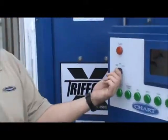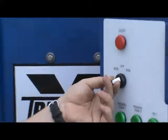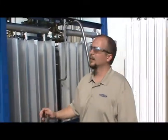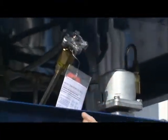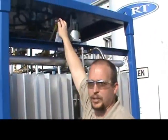Now you need to switch the unit to run. Open up the gas use valve to equalize the process vaporizer and the house lines. Use the leak detector to make sure you don't have any leaks in the process vaporizer and house lines. Then close the gas use valve.